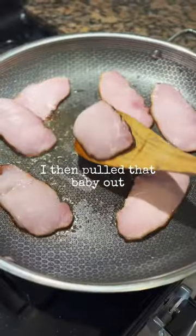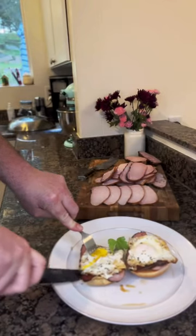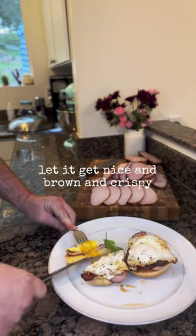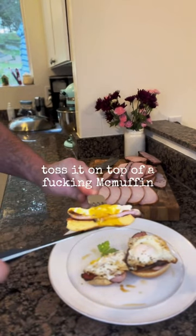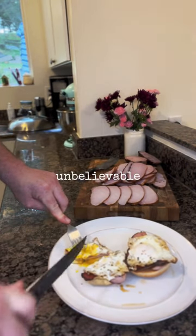I then pulled that baby out, put it in the refrigerator, let it cool off, and then I sliced it. Threw it in the pan, let it get nice and brown and crispy, toss it on top of a McMuffin. Let me tell you — unbelievable.